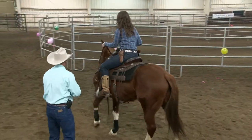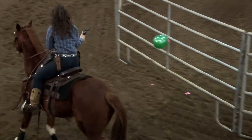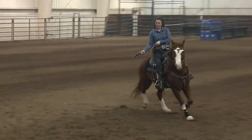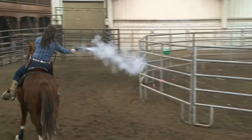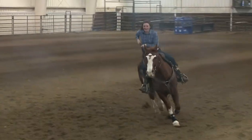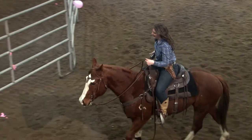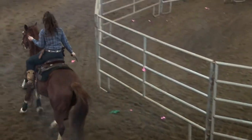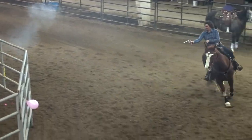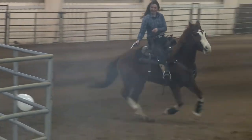Good job. Keep him in there. There you go — ride him back in there. Switch guns. It's not easy to switch guns at a lope. You might want to shorten your rein a little bit. Did I use them all up? You're empty. Yep, we're done. Good stuff.